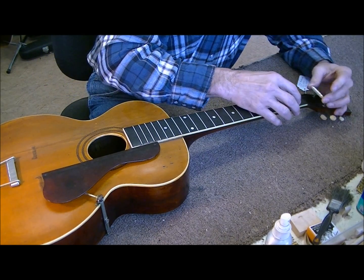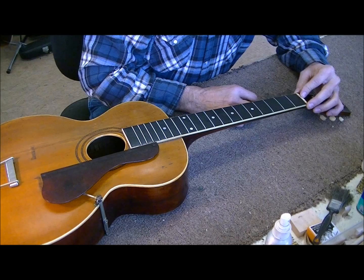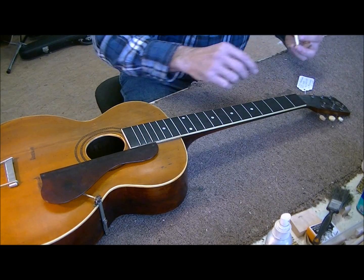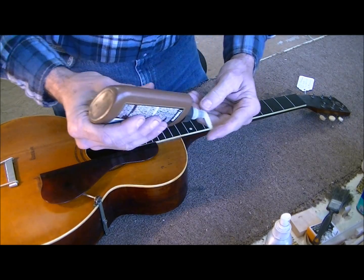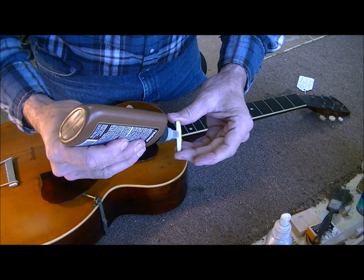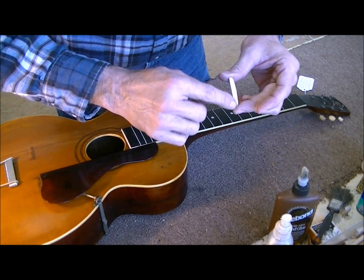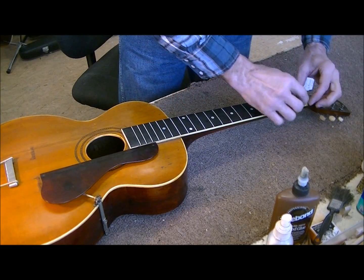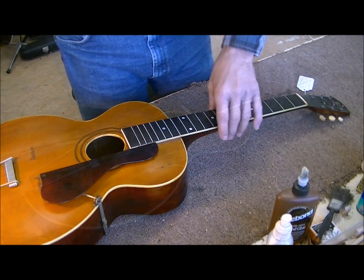So the nut just basically sits there. We'll put a little bit of hide glue on it — something that'll come loose if we need it to later. Looking at it, it looks like it's in pretty good shape and fits pretty well. I've cleaned the joint up already. Doesn't take very much — just a little bit on two sides. Take and spread that out a little bit, put it in place, and that should hold that.